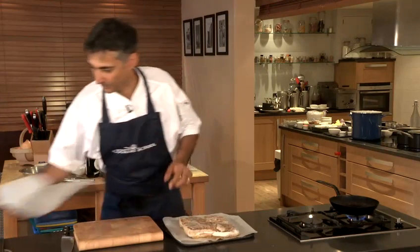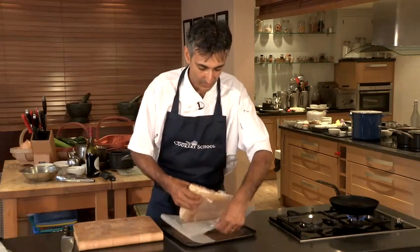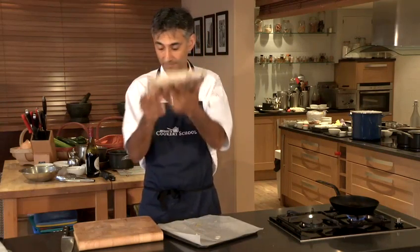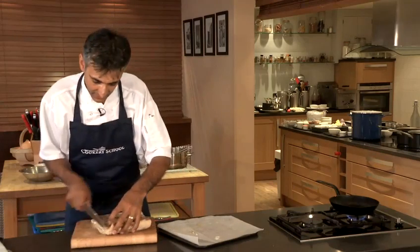So what we've got here — this is our pork belly that was cooked for 12 hours, and this is what you end up with. You can see it's shrunk very slightly, and where we've pressed it, it's lovely and flat. What we're going to do now is just trim this up.